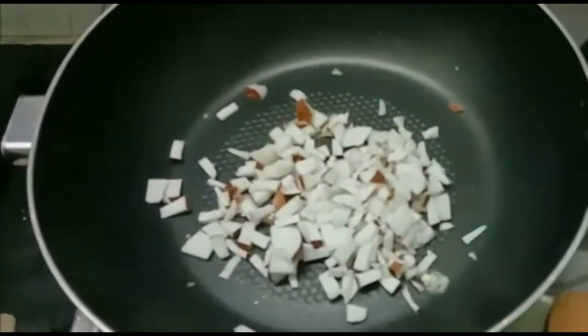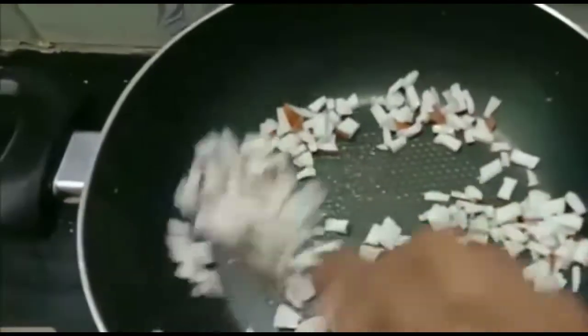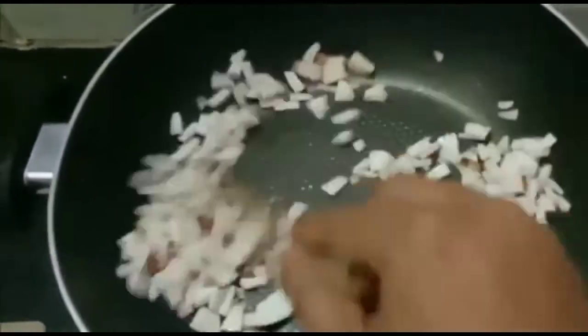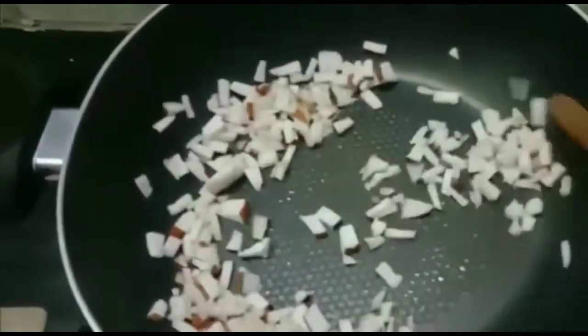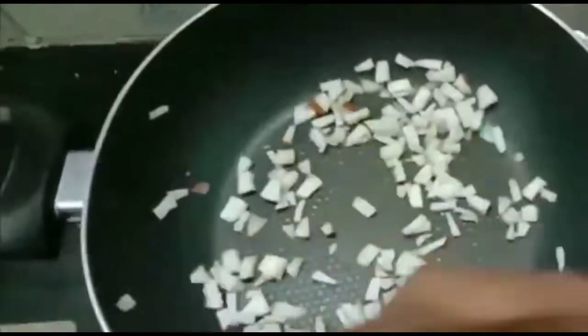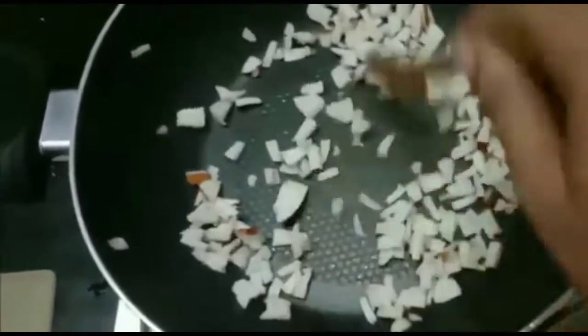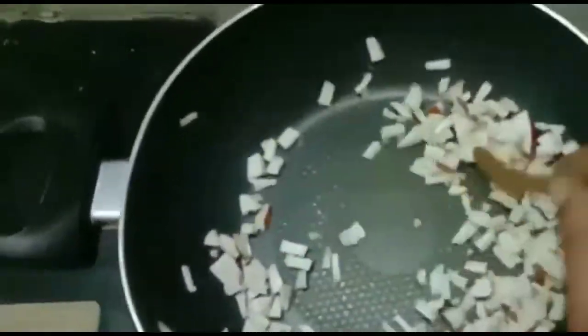I will cut it in the middle. Let's cut the light. We cut the light. We cut it in the middle. Cut the light. I will make a lot of chips. Let's put it in a bit.